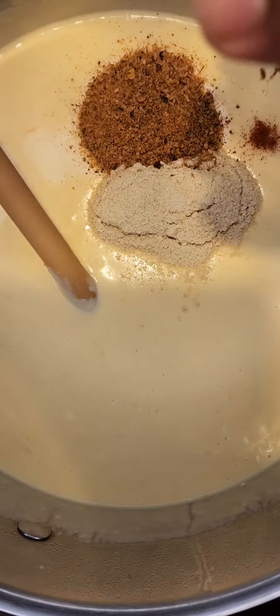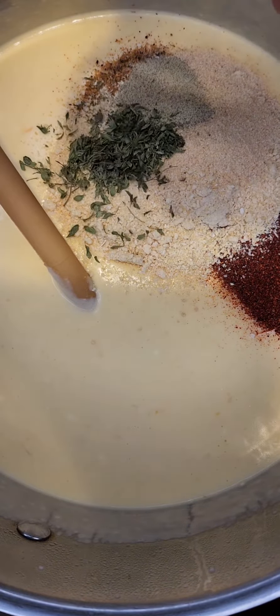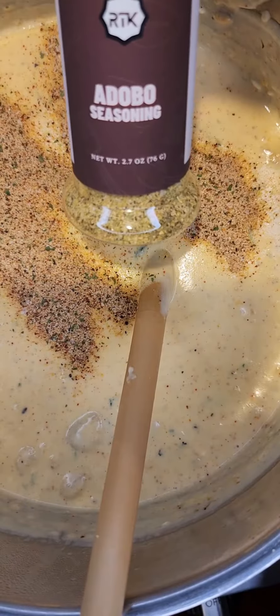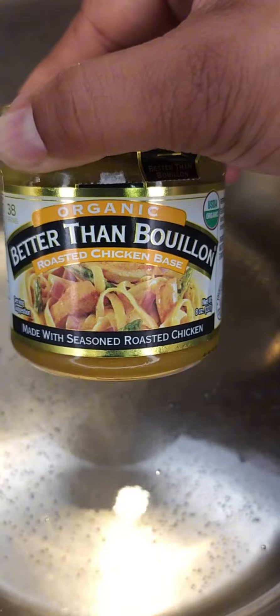For mac and cheese pie, you always want to season your cheese sauce. So I'm adding in some of my jerk blend, mustard powder, chili pepper, paprika, onion powder, garlic powder, white pepper, dried oregano, dried basil, seasoned salt, and adobo. I'm going to mix all that in.